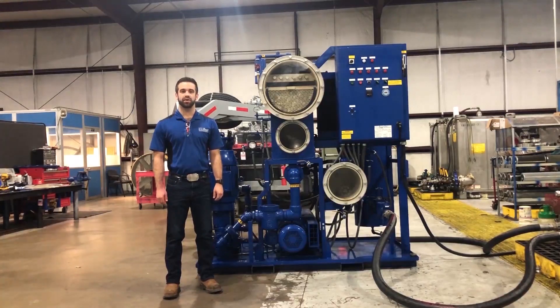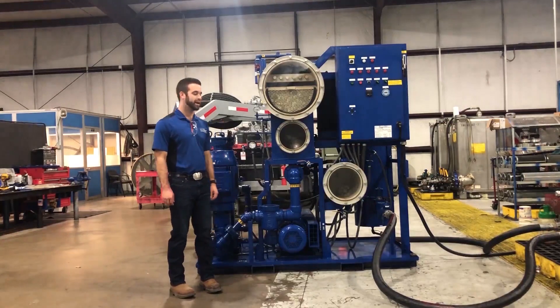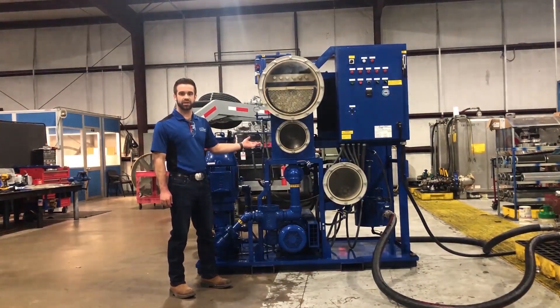Hi, I'm Paul Spicer with Oil Filtration Systems. I'm here at our 57,000 square foot manufacturing facility in Bernie, Texas to describe how to start up, run, and operate our vacuum dehydration oil purification system, the VDOPs.